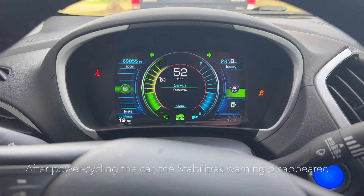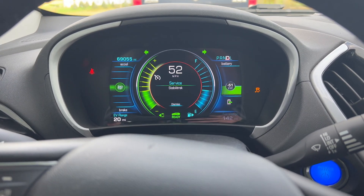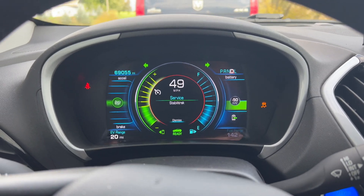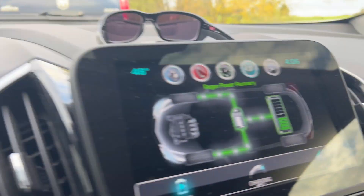We've gone maybe two miles. I've been holding down the regen pedal the entire time and we're already at 20 miles of range. The battery pack has recharged quite a bit.